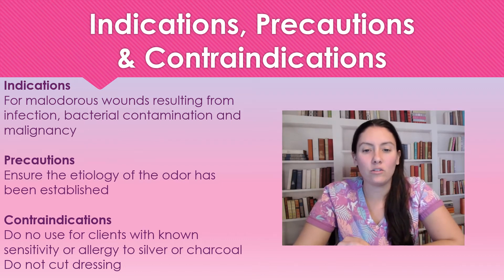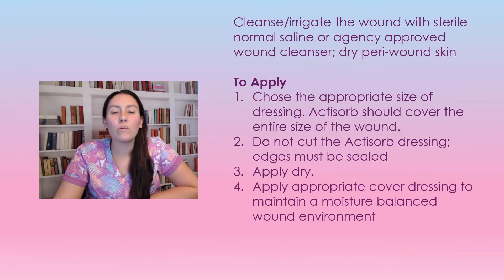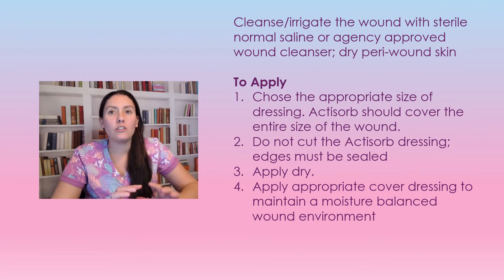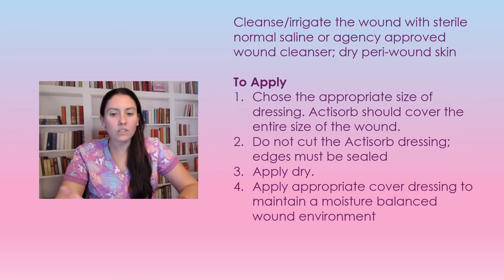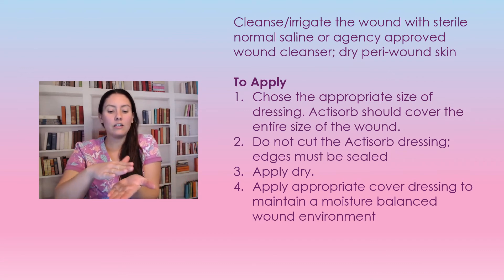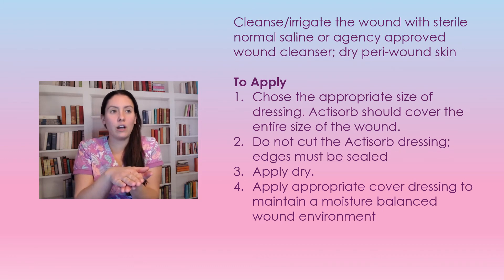To use Actisorb, first clean the wound — I would use normal saline to flush the wound of any debris and clean the peri-wound. Then dry the peri-wound. Choose the appropriate size Actisorb dressing, because you do not want to cut it. Apply it dry onto the wound, and then use an appropriate cover dressing over top to maintain moisture balance and collect any exudate coming off the wound.